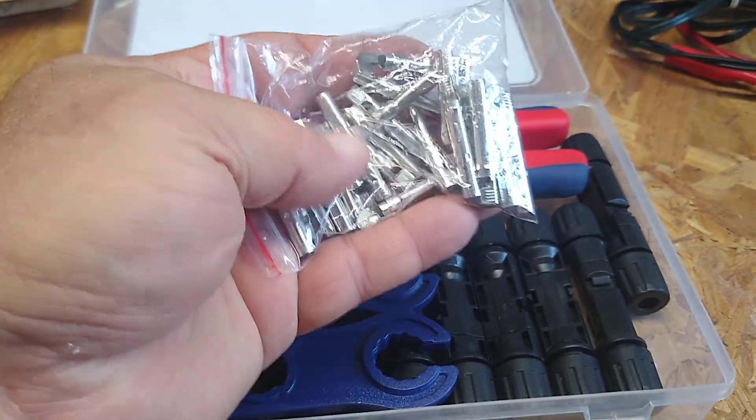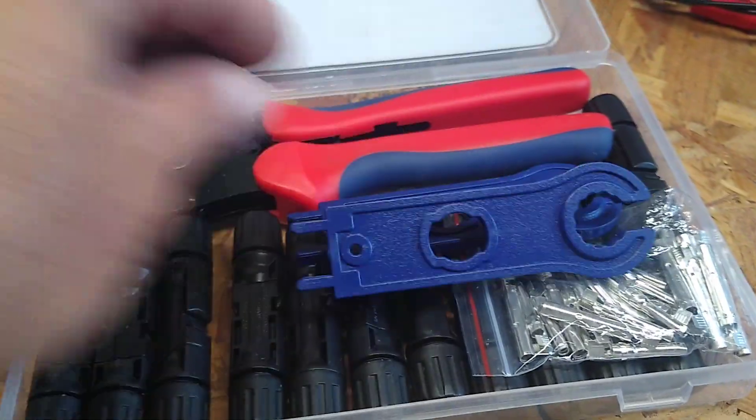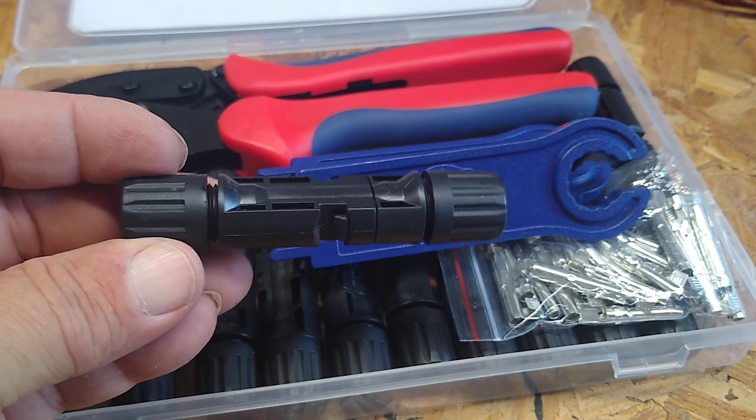I've never had these before, so I don't know if they're — they got a little weight to them. Just your standard tools. Your connector, if you want to take a look at it.